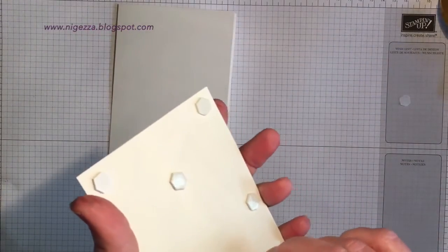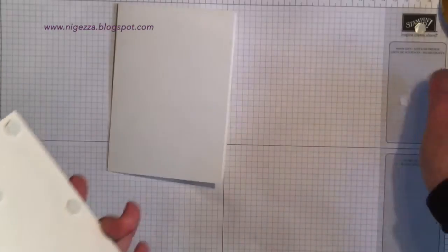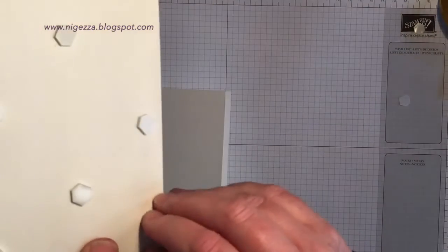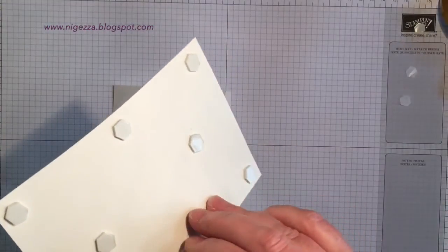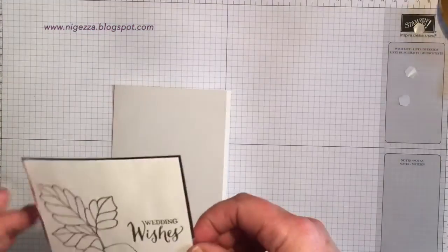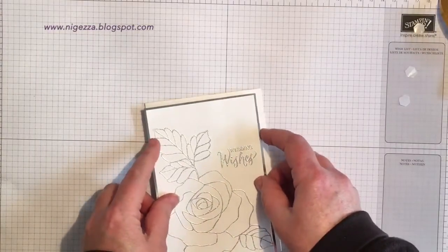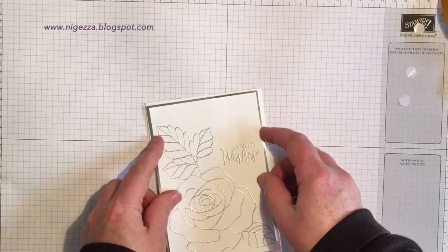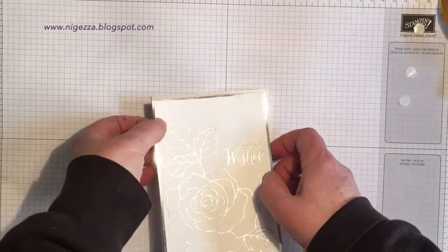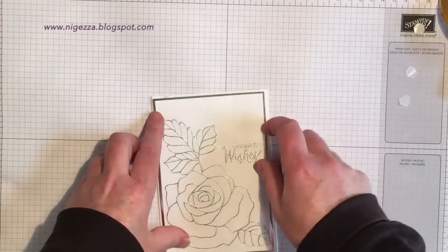It all happens, doesn't it? Have you ever dropped an ink pad on a card, or got to the end and stuck it on the wrong way? We all do it, but often you can rescue it. There you go — just shown you that even somebody who does it every single day gets it wrong. But it is possible to put it right.